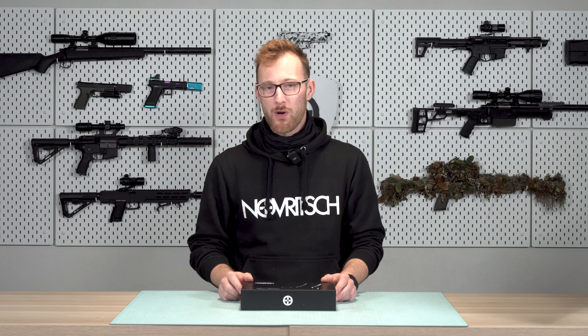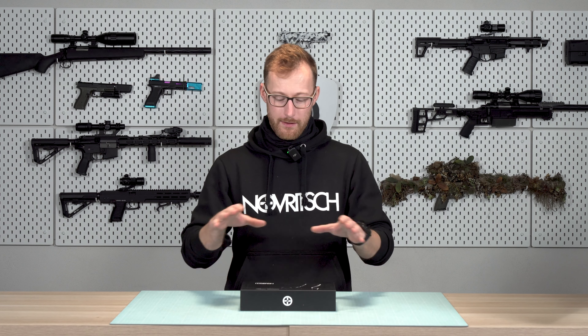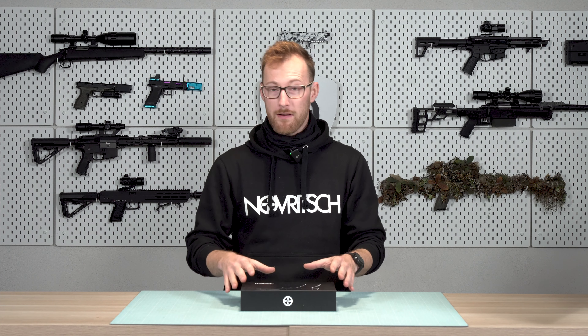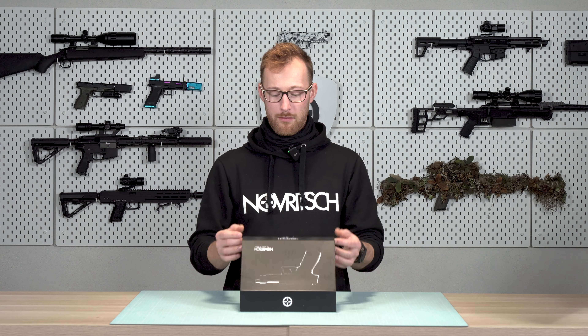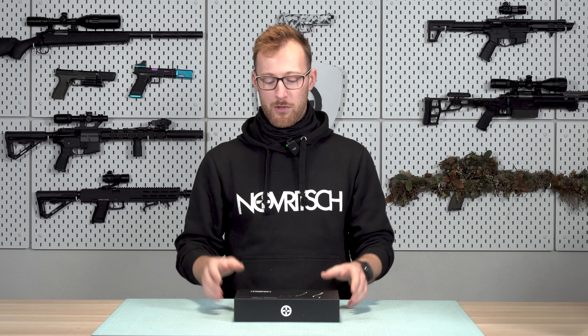Welcome to the TP22 Academy. In this video series we will take a look at everything that you need to know about the pistol itself. We will go through helpful tips, disassembly, assembly, maintenance — everything that you will need to know when you got this TP22. We will do the beginner stuff as well like how to grip a pistol, how to start shooting, how to fill the gas, absolutely everything.